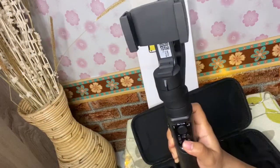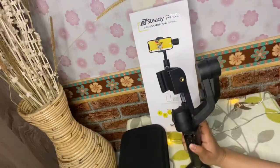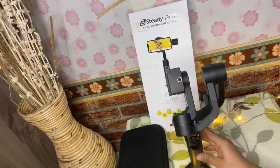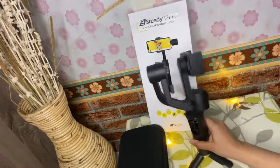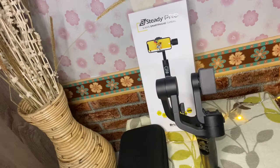Cukup sekian unboxing dan review gimbal Be Steady Pro ini dari Brica. Jangan lupa untuk di-like, komen video ini. Dan jangan lupa untuk yang belum subscribe, subscribe dulu ya. Share juga link video ini ke teman-teman. Semoga bisa berguna. Segitu aja video kali ini — jangan lupa nonton video selanjutnya ya. Wassalamualaikum warahmatullahi wabarakatuh.